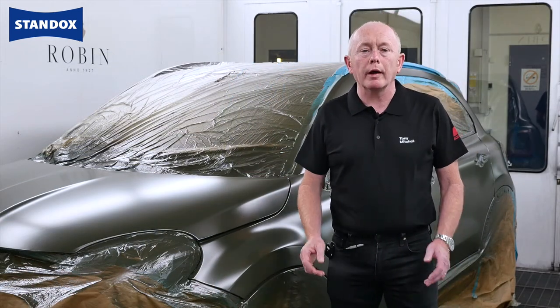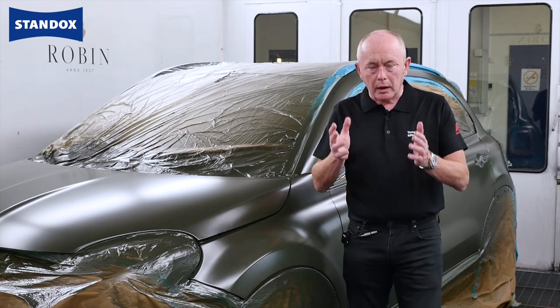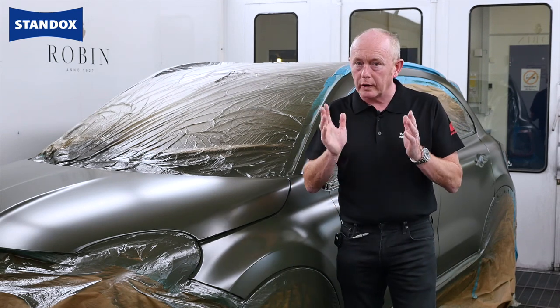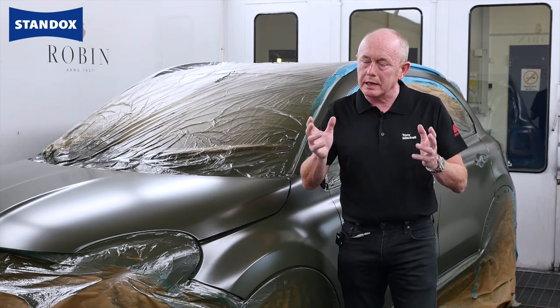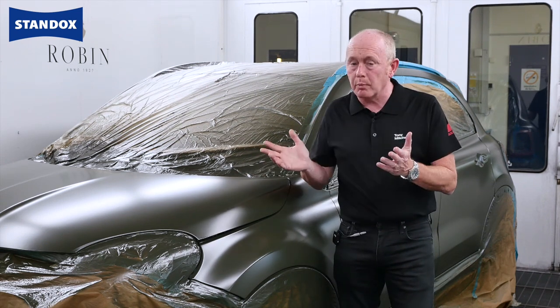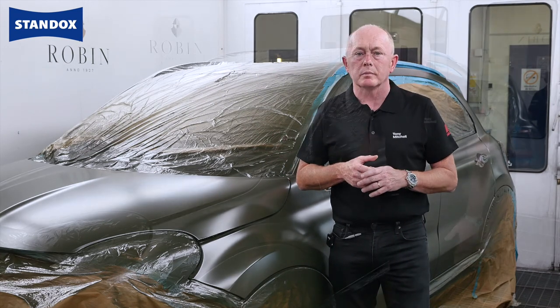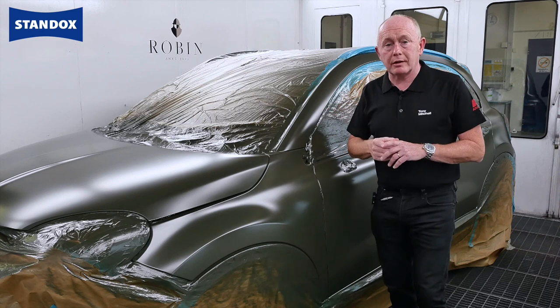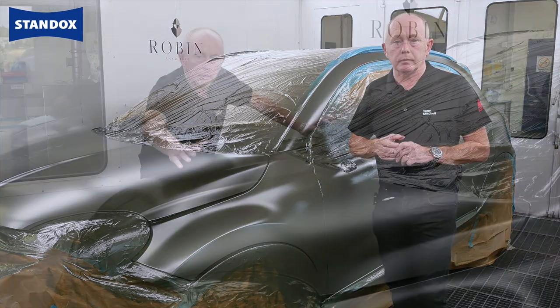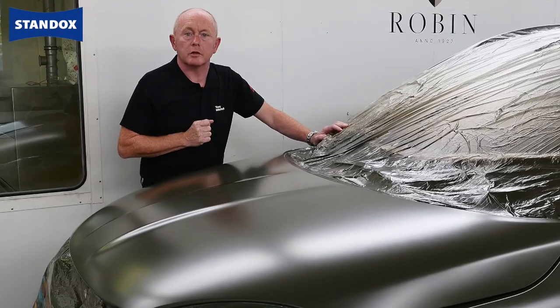The ability to provide the widest range of matte finishes in the refinish market. Easy to mix to give you your required matte level and easy to prepare to make it ready for use. As you will have seen it's a simple and familiar application process requiring no special techniques. Very good drying similar to that which you get with traditional clear coats. And finally a system that gives you a uniform and consistent appearance.